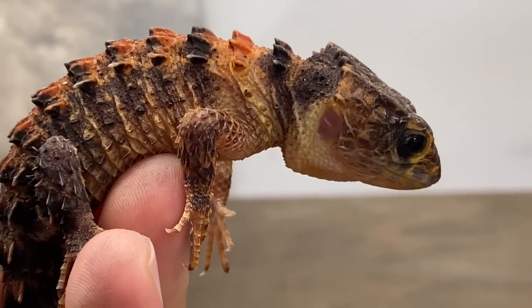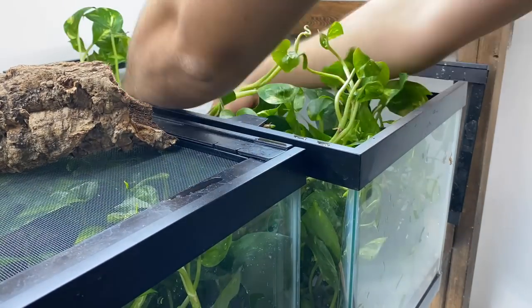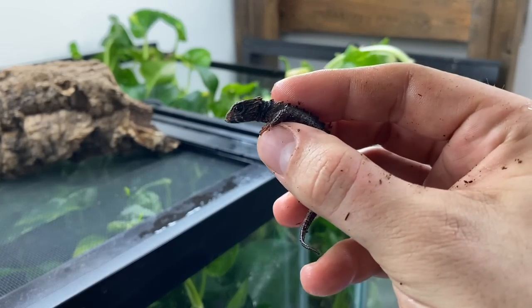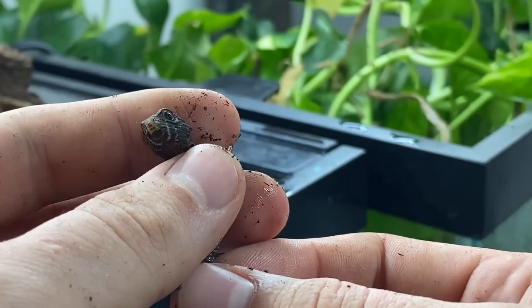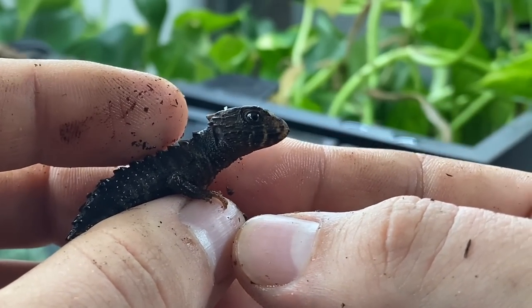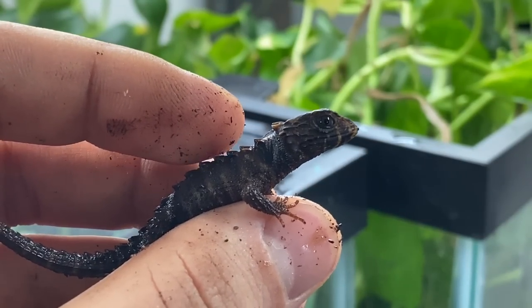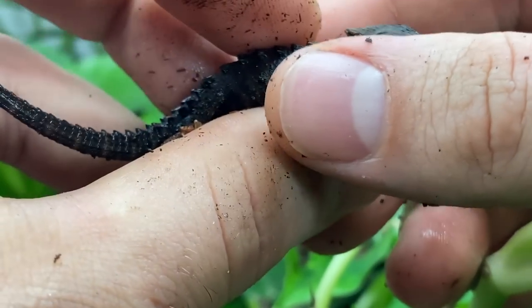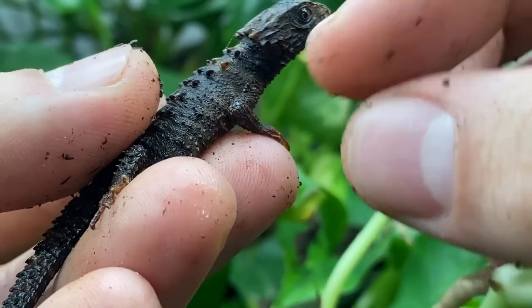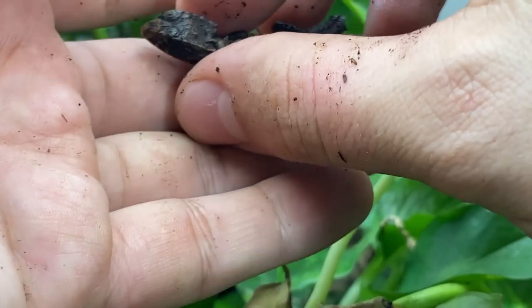I did promise you guys at the start of this video there was going to be a big reveal and surprise at the end. This is so special - Tribolonotus novaeguineae, the white-eyed crocodile skink - Nova's first baby! Look at the striping and markings on this animal. What they lack in an orange head and red eyes, they make up for in pattern. See this striping and banding coming in - this skink has beautiful markings. How exciting - we got our first baby white-eyed crocodile skink!